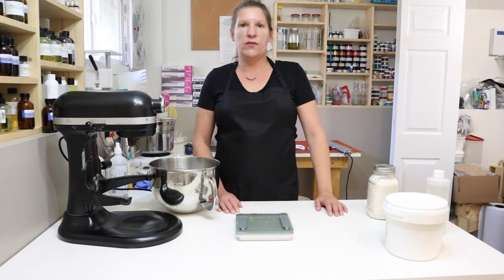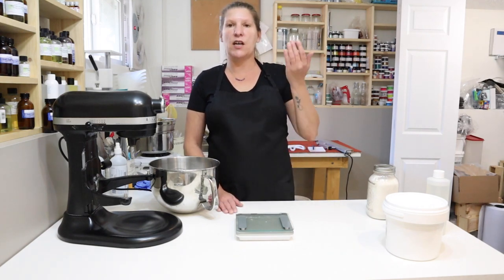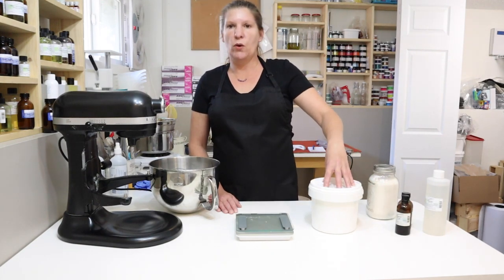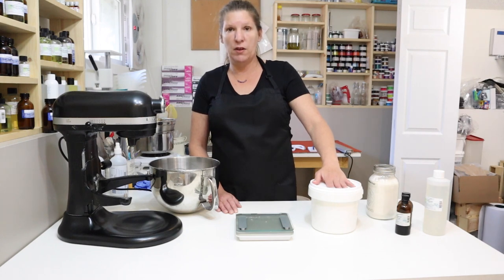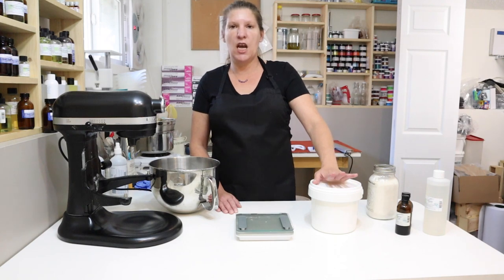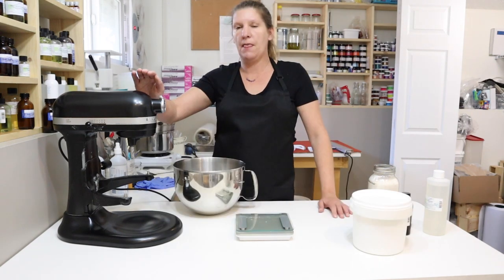Welcome back to Body Heaven Soaps. Today's video is on the shaving cream that I make. I showed you a video previously on making our whipped soap base — sometimes called foaming butter, though there's actually no butter in it. It's sometimes labeled as whipped foaming butter, but it's whipped soap base. You can go back and watch that, or simply buy your own from a soap supply company. It's half the cost of buying it.